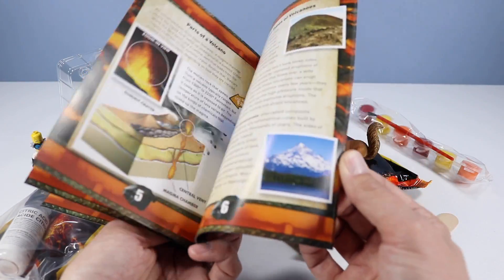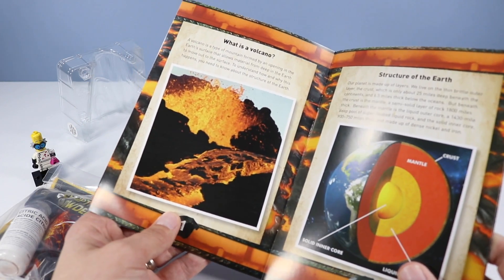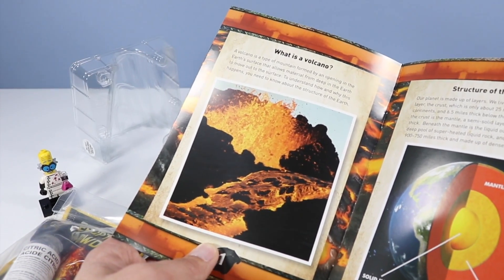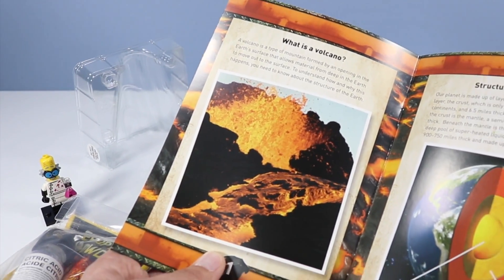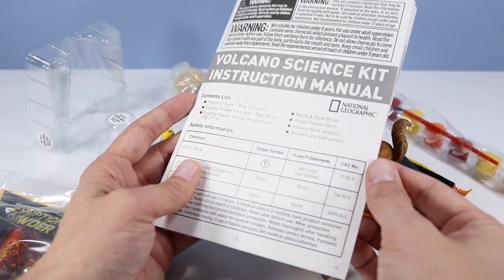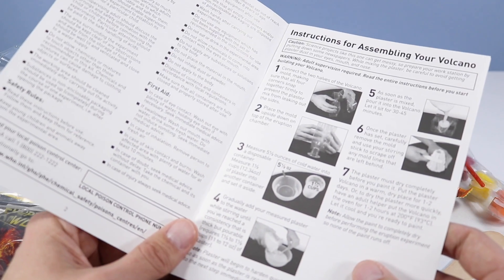Inside there are all sorts of facts and pictures about volcanoes. Let's read: what is a volcano? A volcano is a type of mountain formed by an opening in the earth's surface that allows material from deep in the earth to move out to the surface. To understand how and why this happens you need to know about the structure of the earth. The instruction manual has many steps: create the volcano, paint it up, then explode it.